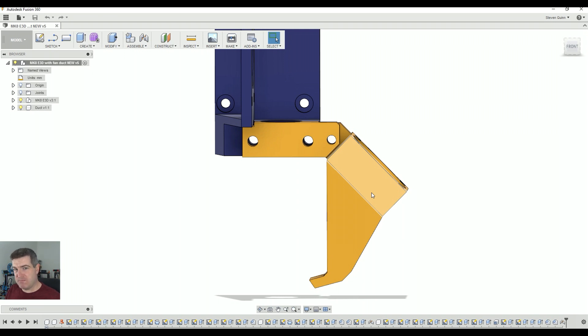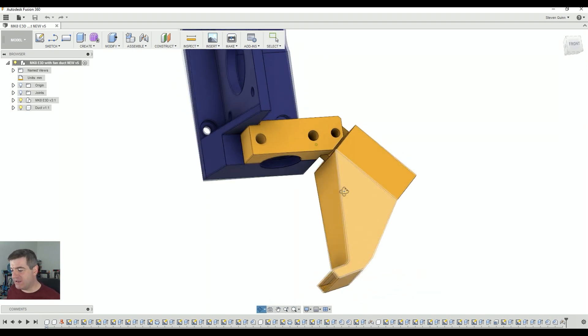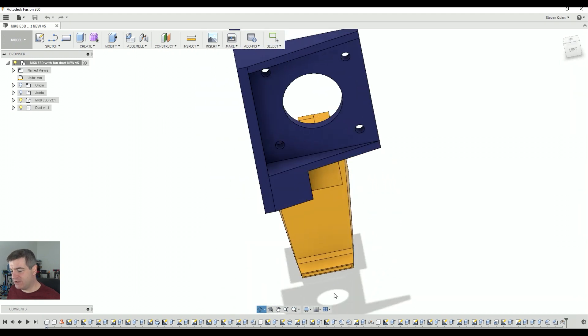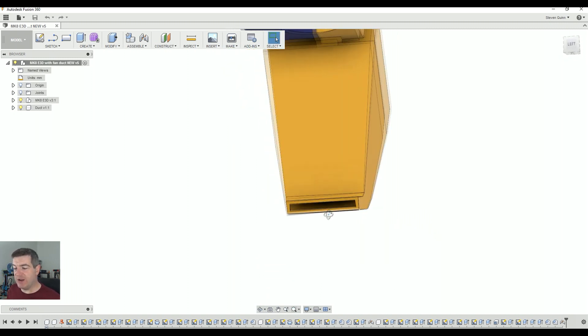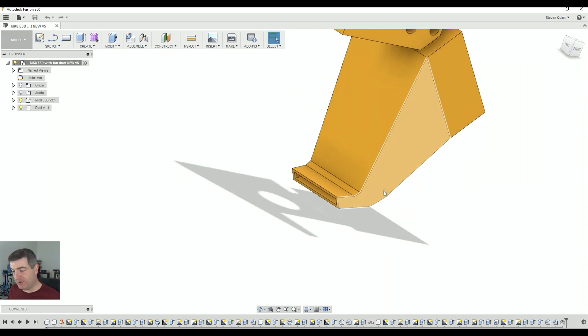It hangs down at 45 degrees so that the fan doesn't interfere with the maximums of the X axis. If you're going to use this, you will want to adjust your X maximum because you are going to lose a couple of millimeters. The exit duct at the bottom is the full width of the heater block so you get a nice spread of air. I tried to make the exit gap smaller and that made it worse — I found it was better if it was wide but really narrow in height, and it works really well.